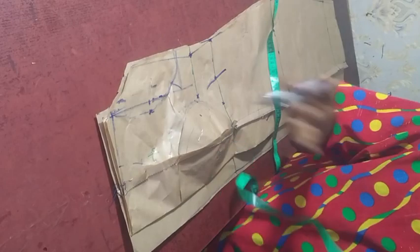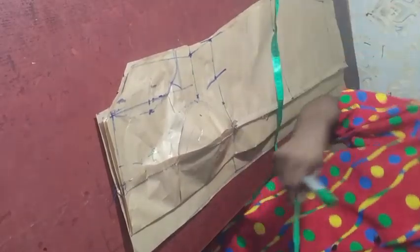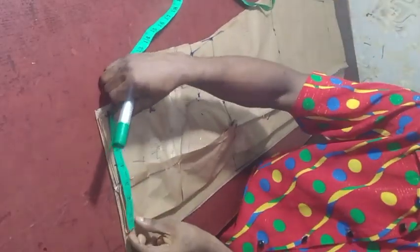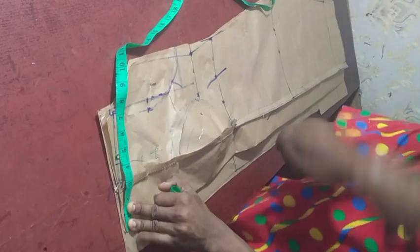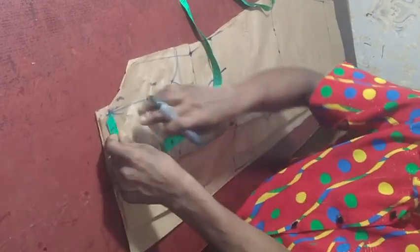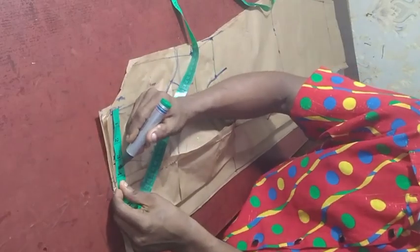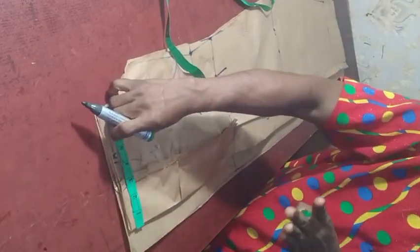Next thing we need to do is the neck. We agreed on sweetheart neck shape. Let's get the width. The width I'm going to use here is 4.5 inches — it's your choice to determine the width of your neck. Sometimes I also measure from the shoulder down 3 to 3.5 inches just to help guide things, but if you can't, just input any width you want. We're using 4.5 inches — draw a line like this for the neck width. For the neck depth, I'm going to use 8 inches — I want it to be a bit daring and show some cleavage.